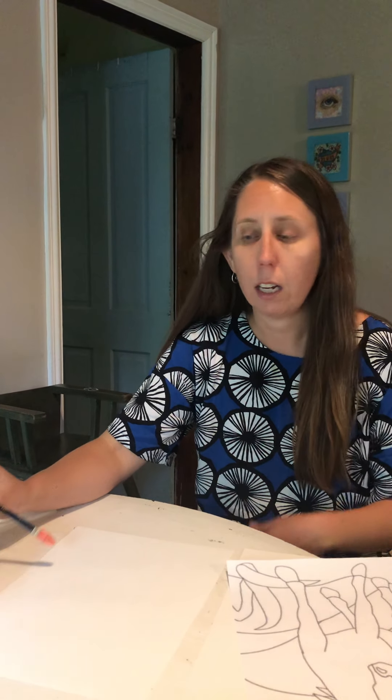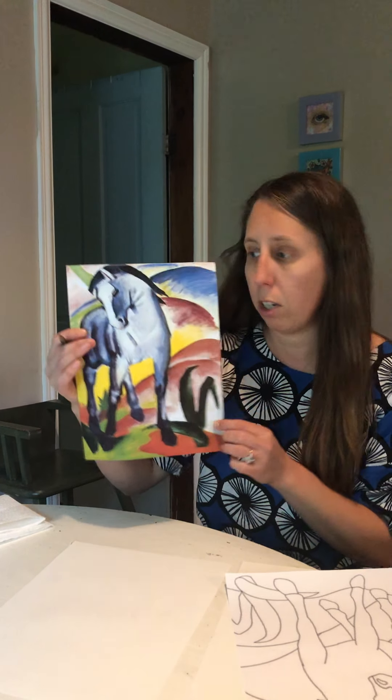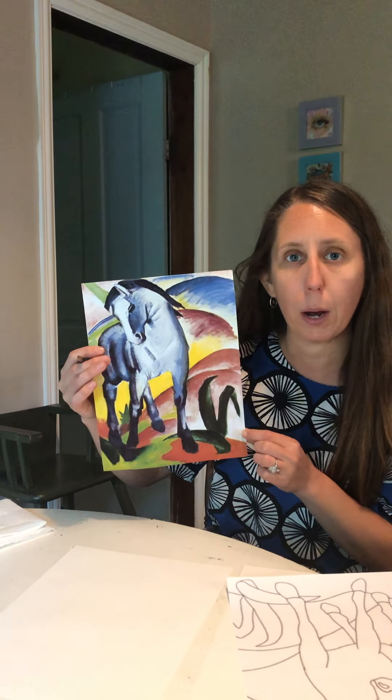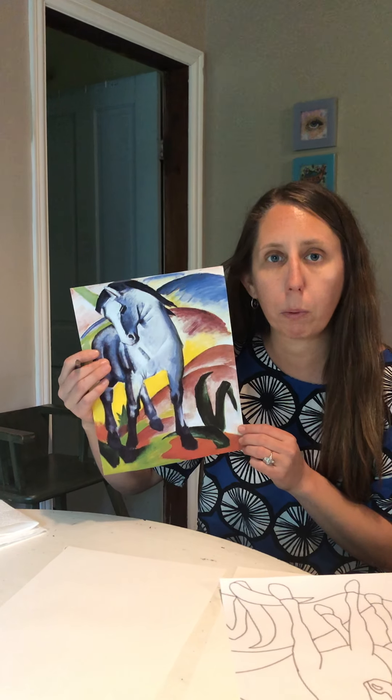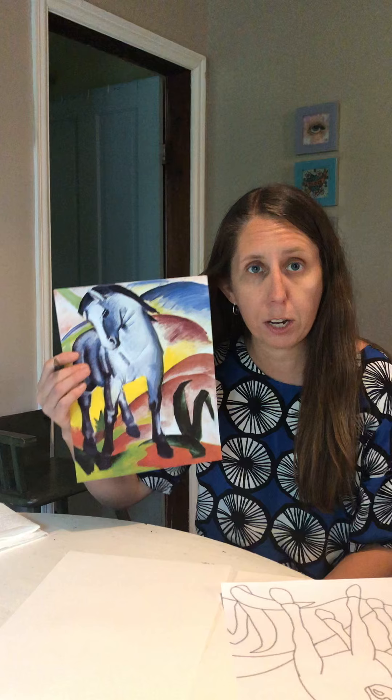Hello artist! Today I'm going to do an art lesson inspired by the German artist Franz Marc. We're going to use really bright colors just like Franz Marc and we're going to draw a horse freehand.